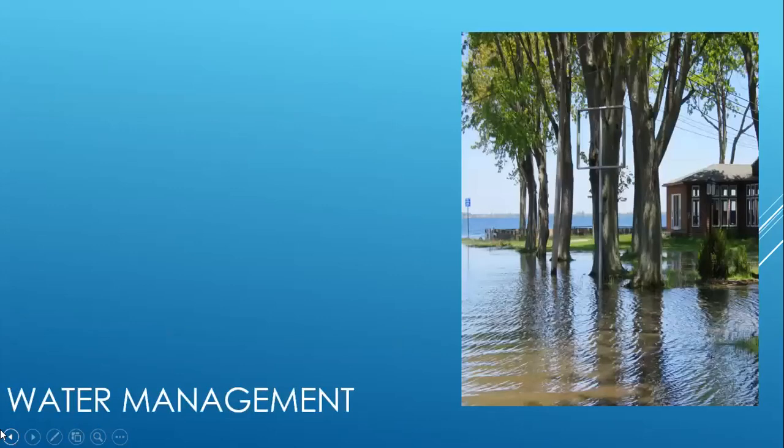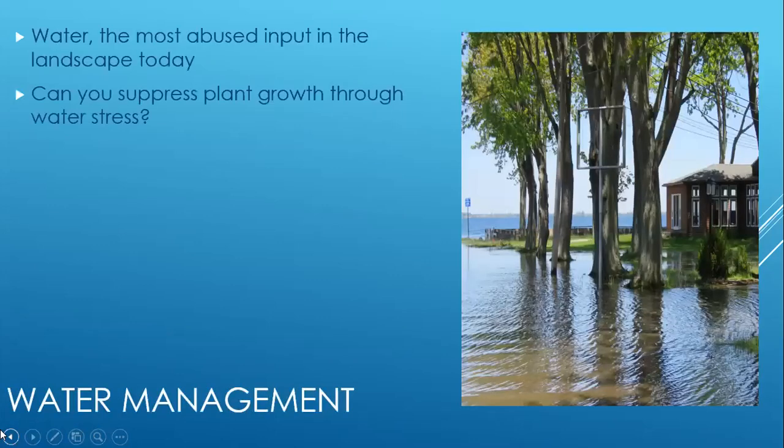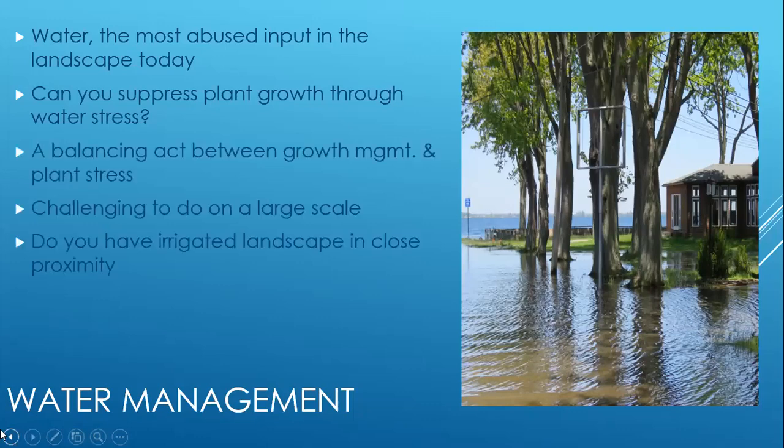When it comes to water management, water is truly the most abused input in the landscape today. People just don't know how to efficiently and effectively manage water. People tend to over-water their landscaping or grossly under-water, and they don't put the focus on it that they should. The question when talking about different approaches to managing tree growth is: can you suppress plant growth through limited water stress? The short answer is yes, you really can, but it's a balancing act between managing the growth of the tree and not over-stressing it.